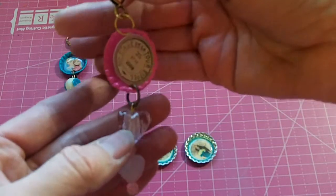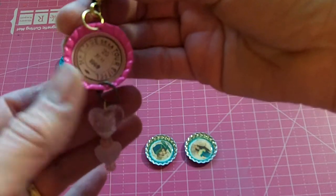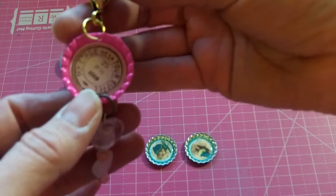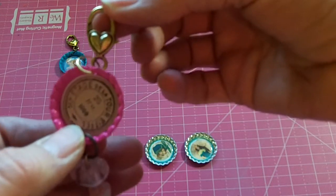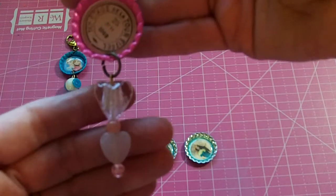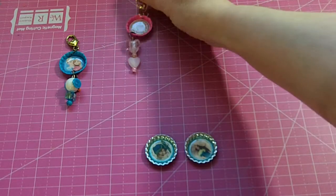This one is a Paris image that I got from Daisy Collins' printables, which are tsunami rose designs. I used that same heart lobster clasp and then just dangled some beautiful pink heart beads off of that one.